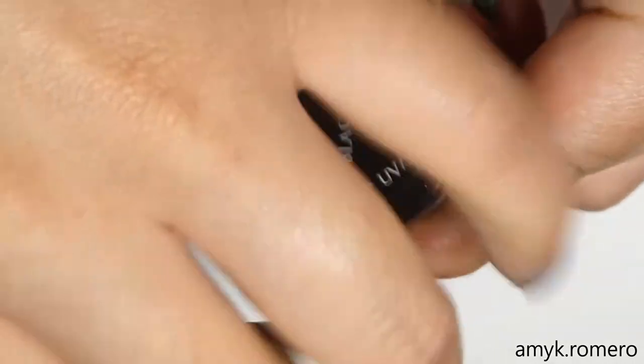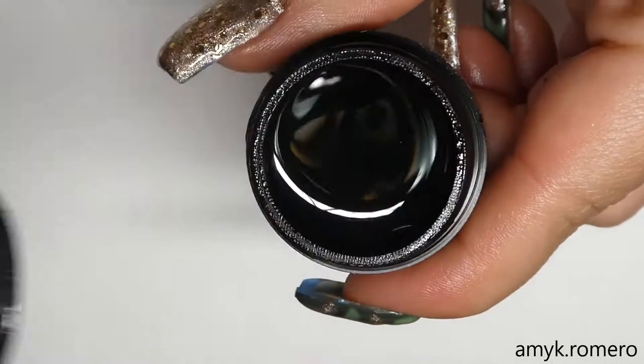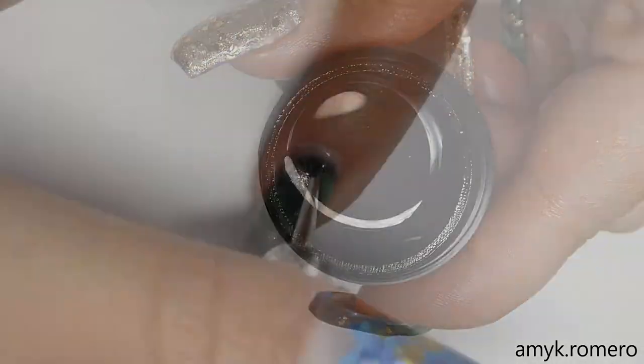Now using Black Tie from Light Elegance, I'm going to use the small end of my dotting tool and make some defined lines using the black.